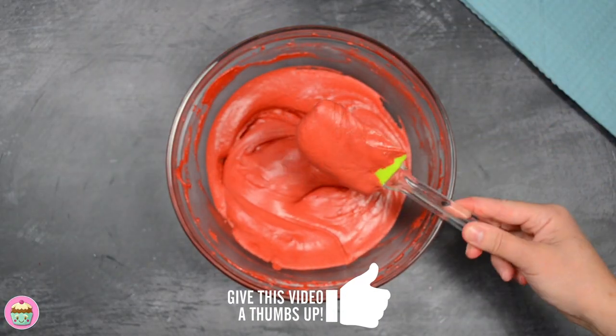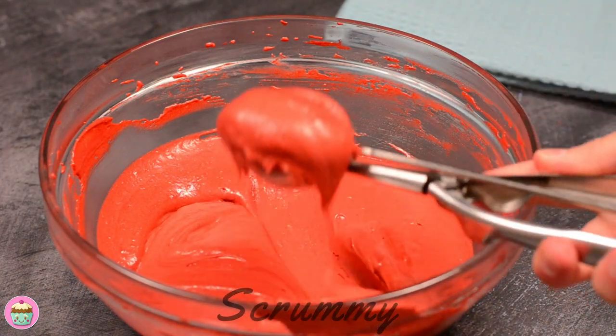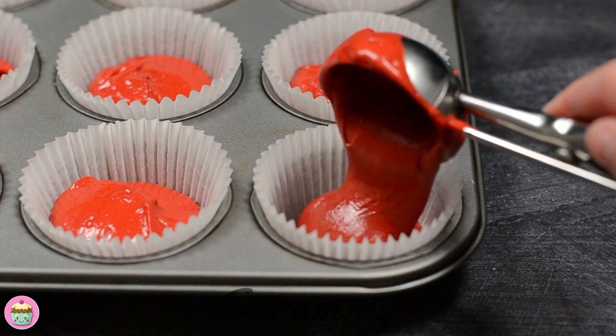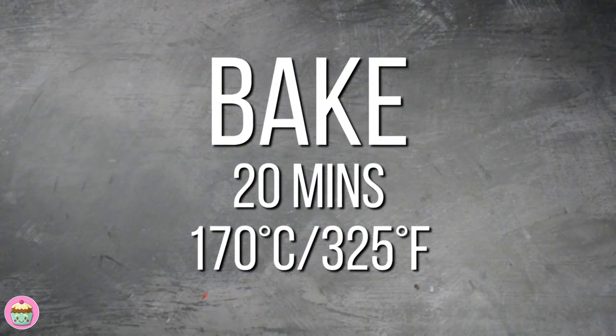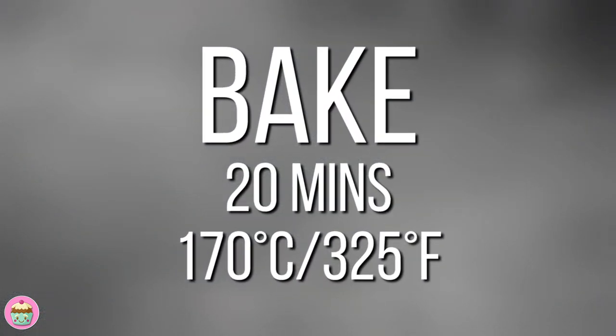Once the cupcakes bake they will darken in colour. Use a big spoon or an ice cream scoop and fill the cupcake cases to about two thirds of the way full. Don't overfill because these cupcakes are so tender that they won't hold their shape while baking. These cupcakes are ready for the oven. Bake at 170 degrees Celsius, 325 degrees Fahrenheit for about 20 minutes.